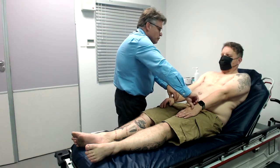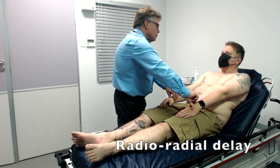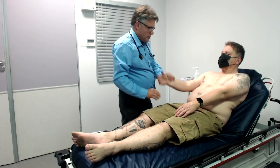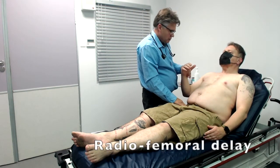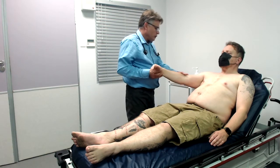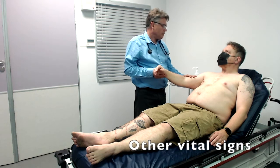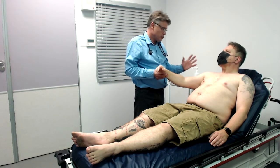I'm now just going to make sure that both radial pulses are equal and symmetrical in their pulsations — which they are. There's no radial delay. And then we're just going to feel the femoral artery, and there's also no radial-femoral delay. We're going to proceed to do the blood pressure — but I hear they've already done that, and the blood pressure was 120/80 mmHg, which is perfectly normal.